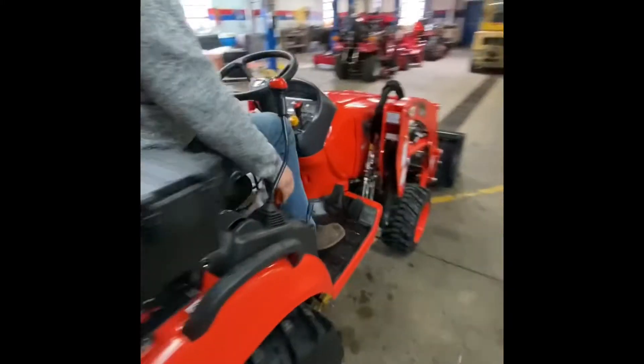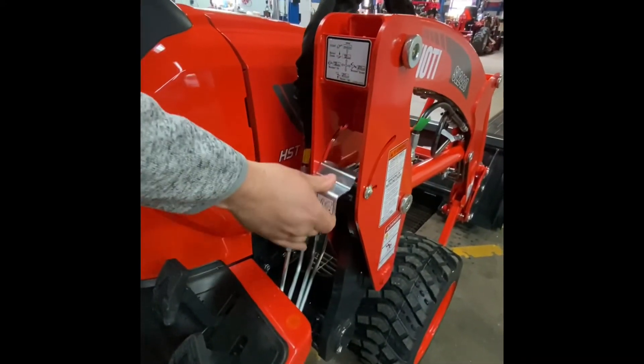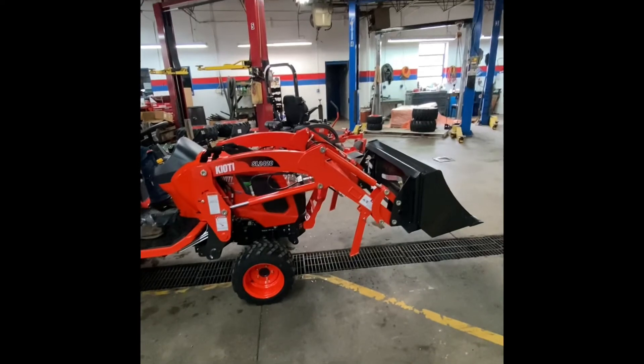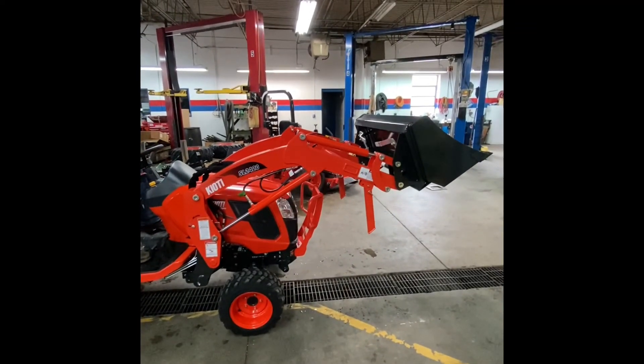Antonio leaned forward just a little bit too much and got the seat safety to turn off, but he got back down quick enough. And we're back into position. At this point, the loader is fully reconnected. All we have left is lifting the loader back up and returning our kickstands to the storage position.